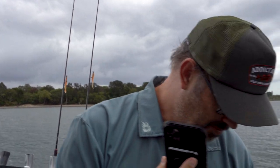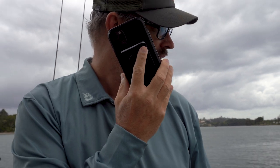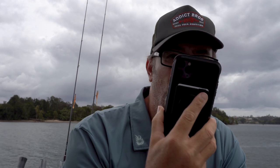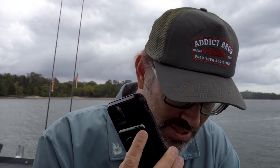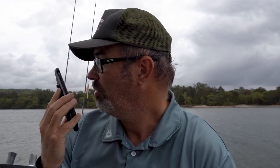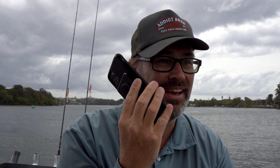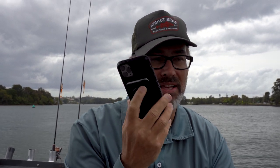Bergie calls the tackle store: 'Hey Joe, it's Bergie. Can I ask a favour? Little cranky crabs, the smallest ones — is there any chance one of you guys could jump in the car and bring three of the small ones down to us? We're at Chindra, just before you get to Chindra Tavern where the pontoon is. We're doing a brim video and I reckon I'm going to lose mine — I've only got one cranky crab.' That's the joys of owning your own tackle store — it's like your own giant tackle box.